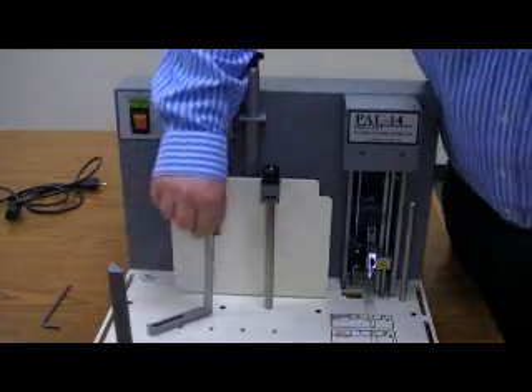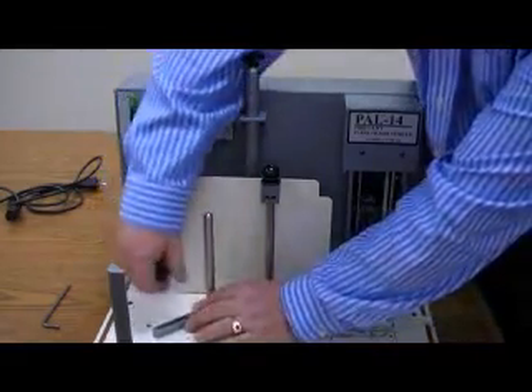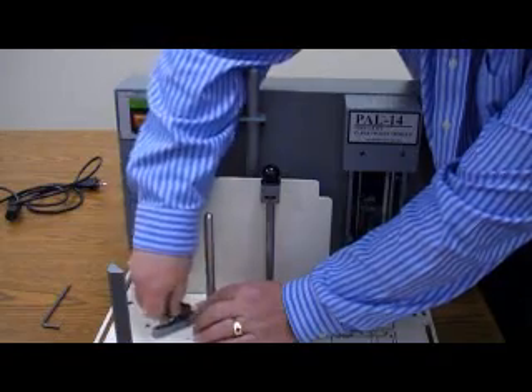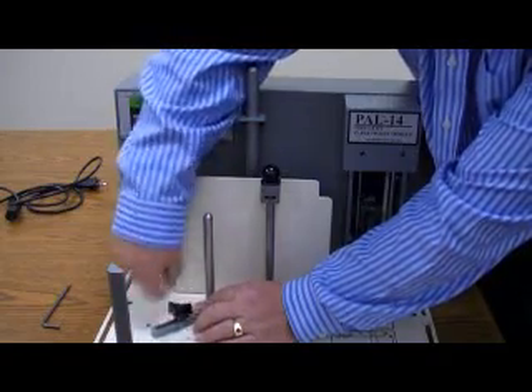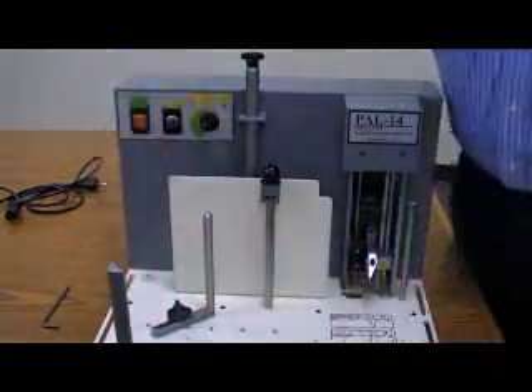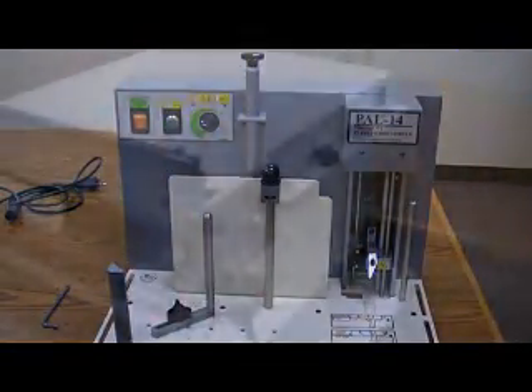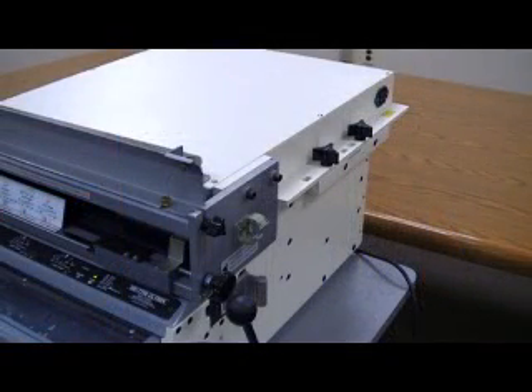Lastly, we have a side stop that gets mounted to the bottom of the machine — this is the side gauge for the paper so the paper is all flush to one side. The Pick-A-Lift can be mounted onto a punch by itself, or in this case we're going to add it to the automated paper ejector stacker unit to make an all-in-one semi-automatic electric punch.